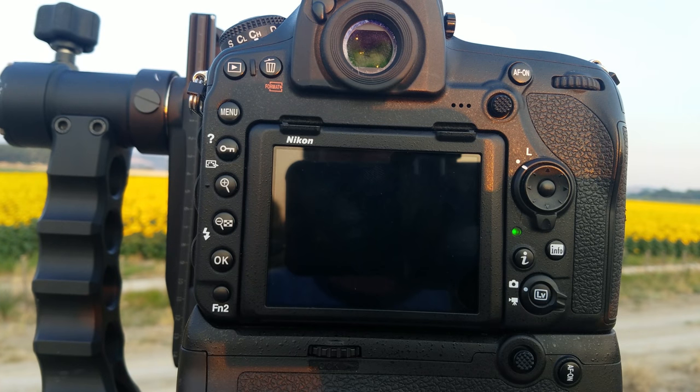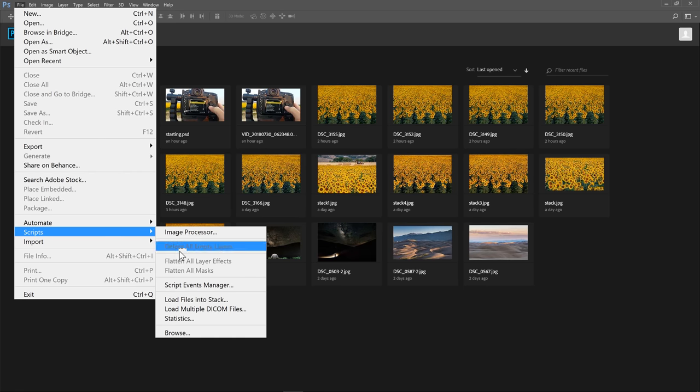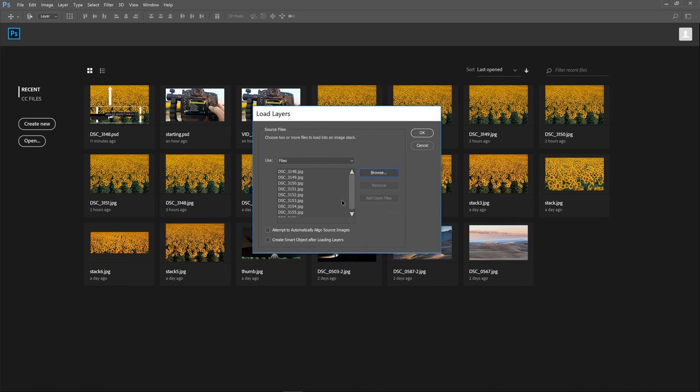Let's jump over to Photoshop and see if we can stack these images to get a shot where the entire field is in perfect focus. This is where things get easy. I'm using Adobe Photoshop CC 2017. I'll click File, come down to Scripts, and click Load Files into Stack. I'll click Browse to find the files — in this one I generated nine images with a focus step width of six. I'll click the first one, hold down Shift, click the last one to select all of them, and click OK. I'm not going to attempt to automatically align them because I shot on a tripod.